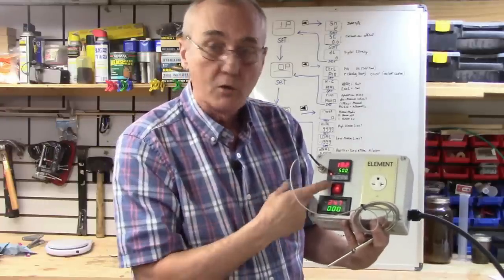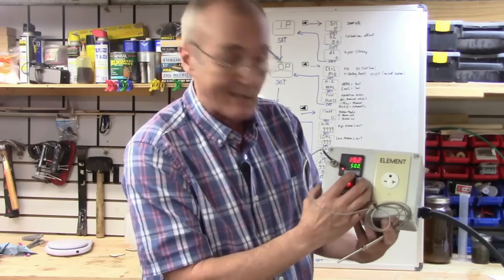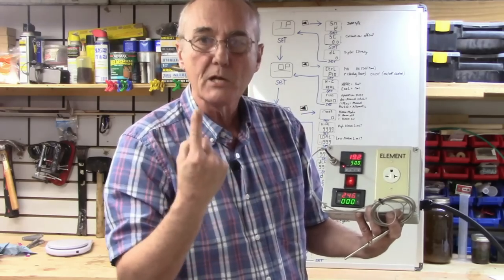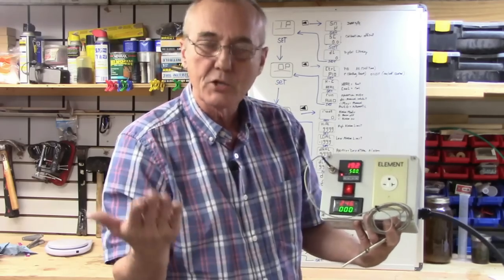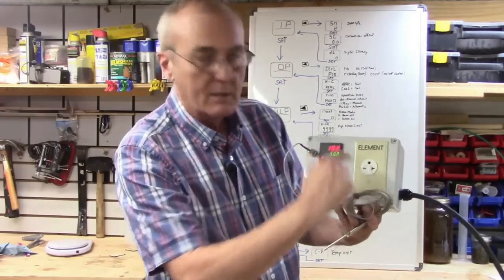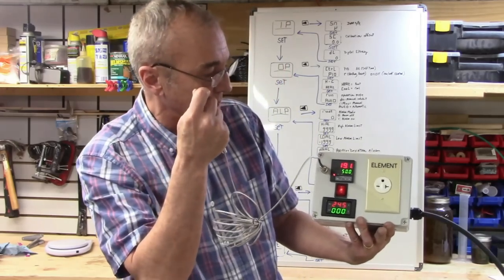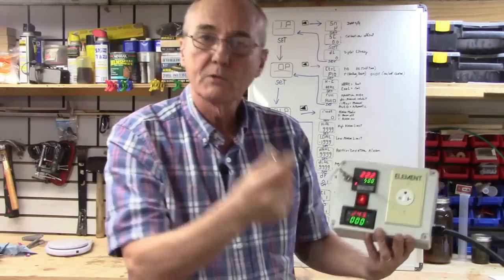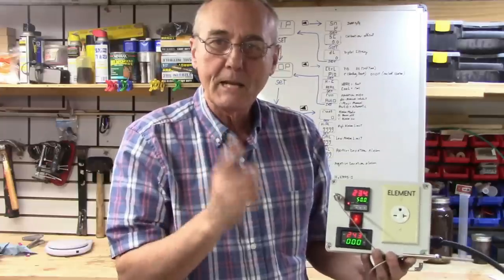The bottom green number is the set value — the number you change to tell it what temperature you want. You change it using the up or down arrow buttons on the right-hand side. The side arrow moves the decimal point so you can change each digit. Push the set button to store the change. The top number is the value perceived by your thermal probe — as I hold it here, you can see it responding: 19.1, 20.4, 22.2.